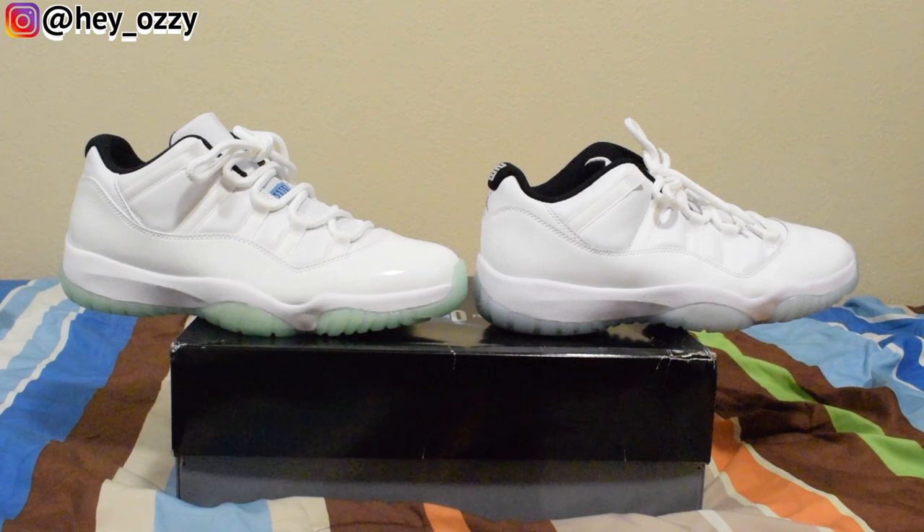If you subscribe to my channel, press the like button, leave a comment and share the video with some friends — I continue to get the money to keep getting the real and the fake. These type of videos cost money, that's why I don't do them as often. Go ahead and leave in the comments section below which shoe you think is real and which you think is fake.